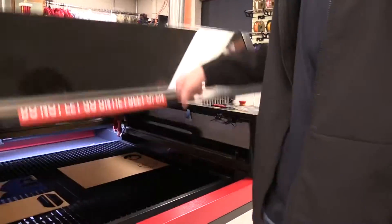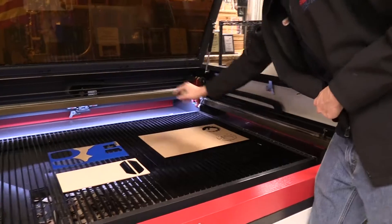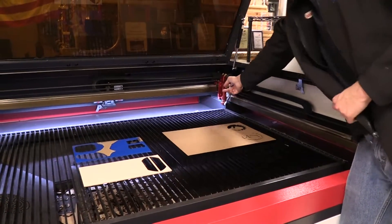Now we can open up the bed here, and you can see that back here is the laser nozzle. This is where the laser comes out of.